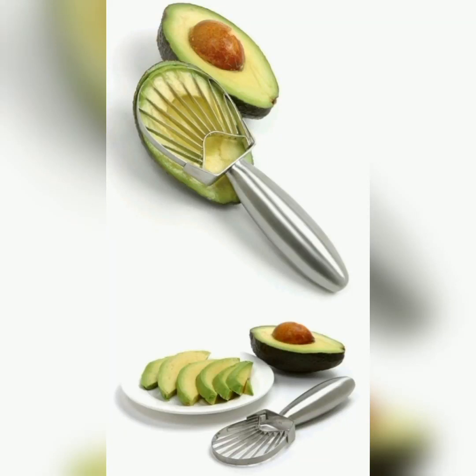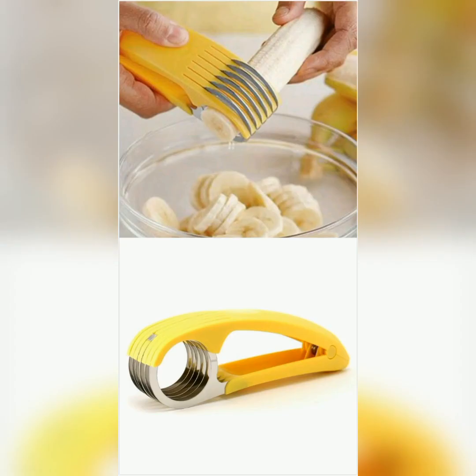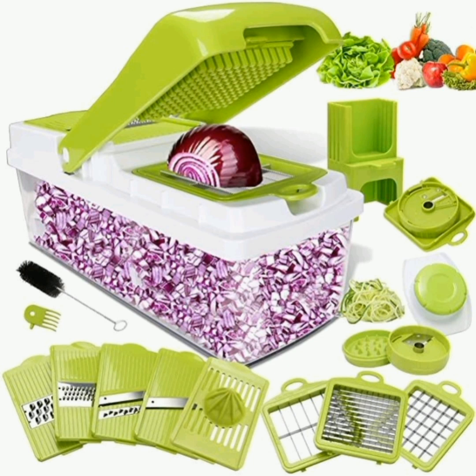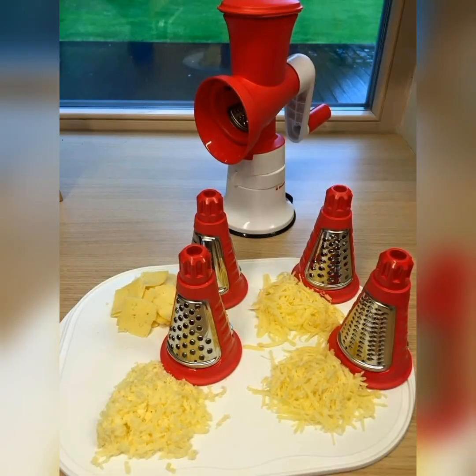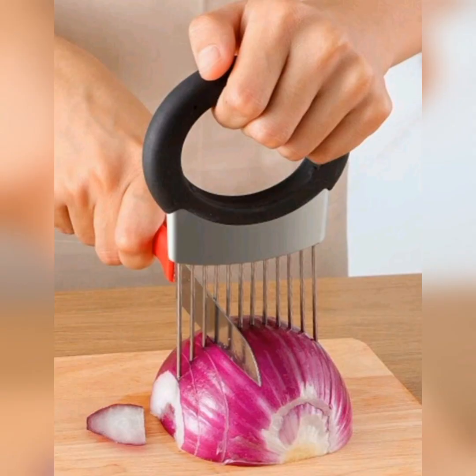Welcome to my YouTube channel. I hope you all will be fine. Today my topic is kitchen gadgets. These gadgets are helpful in the kitchen for smart working and saving time. This best cutter is used for cutting small pieces of everything — onion, fruits, vegetables, potato, tomato.